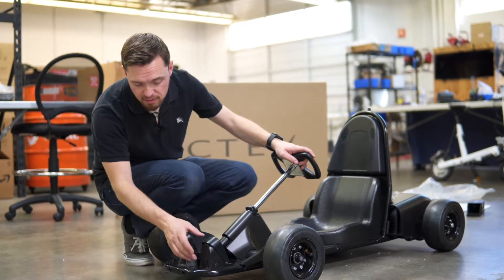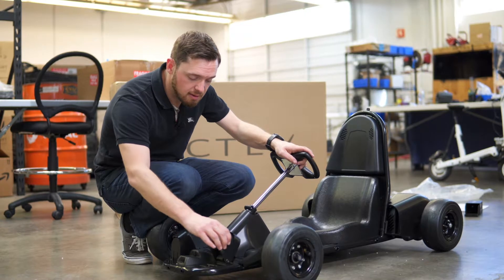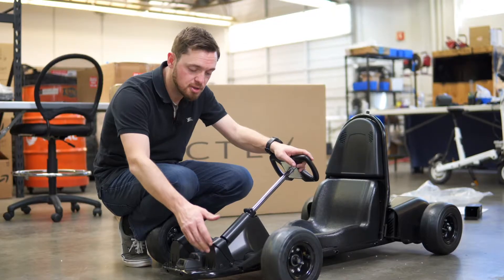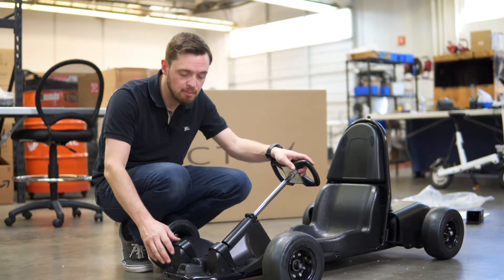To move the pedal itself, simply push the tab on the back of the pedal and rotate the pedal out of its slot. Move it to the new position, rotate it down, and push down until you hear a click. Test the pedal to make sure it's not going to come back out, and that's all there is to it.